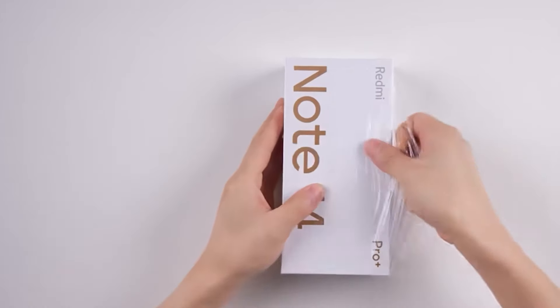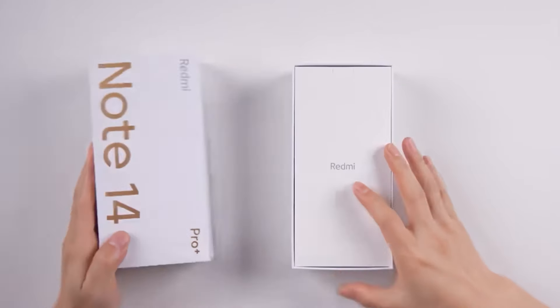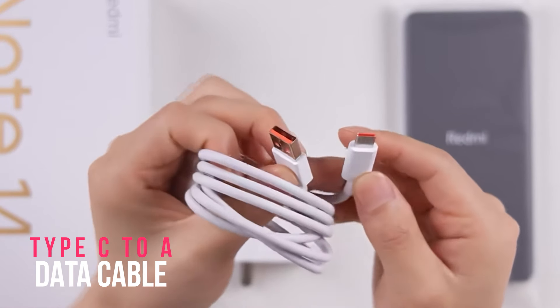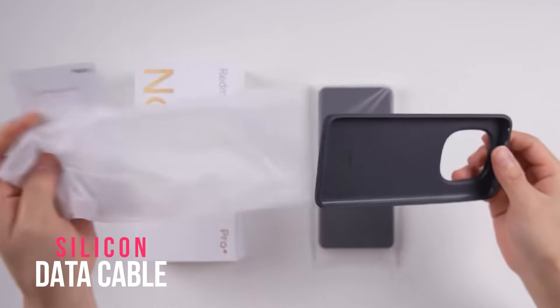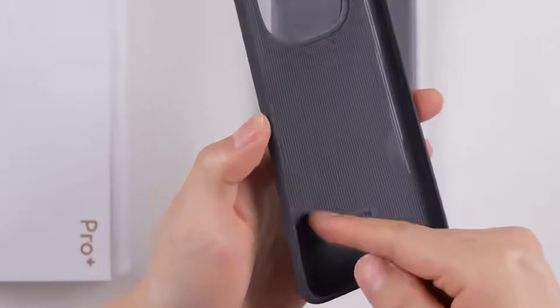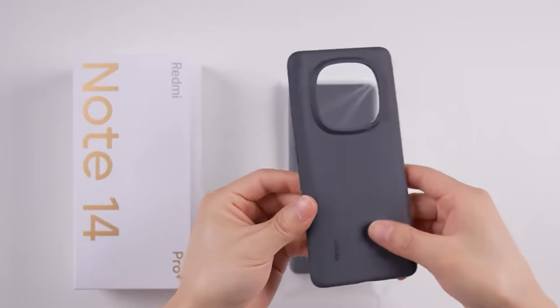Let's begin with the unboxing. The box comes in the standard white color. Inside you'll find a 90-watt power adapter, a Type-C to A cable with an orange accent, and a black silicone case — which is a nice change from the usual transparent ones. The case has a matte finish and textured design, providing a good grip.